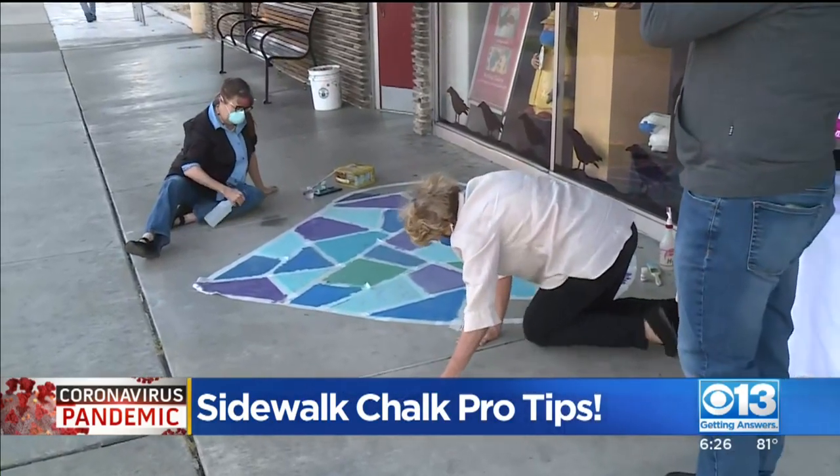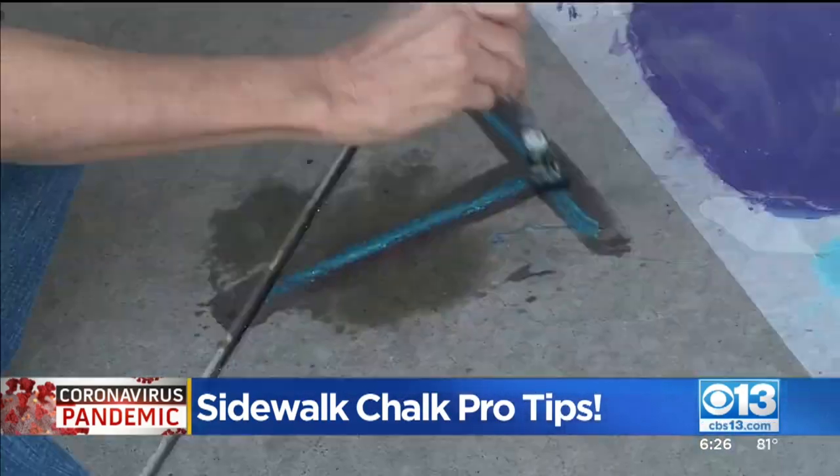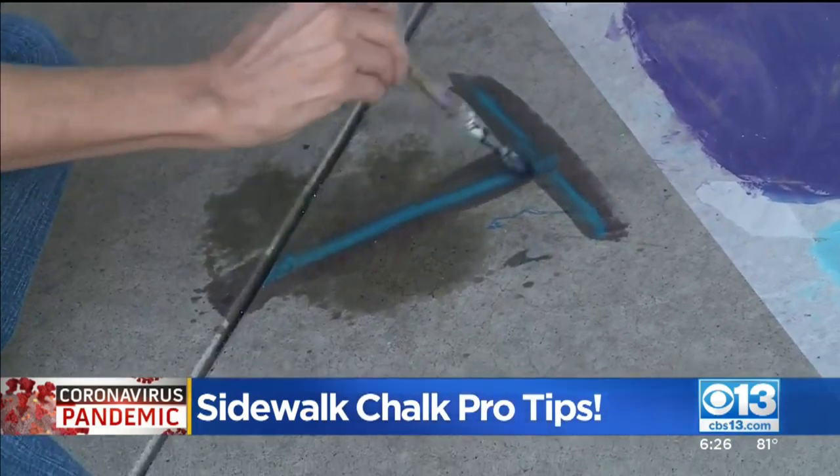Yeah, who knew, right? News you can use! Heath says if you use these tips, your sidewalk chalk art could even last through a rainstorm.